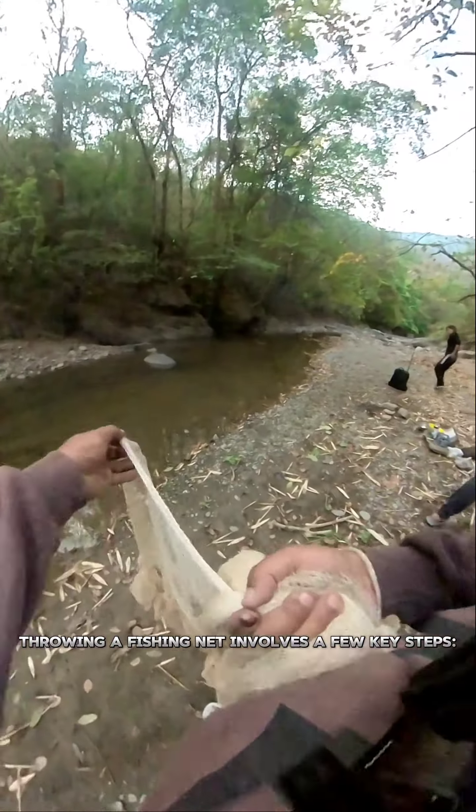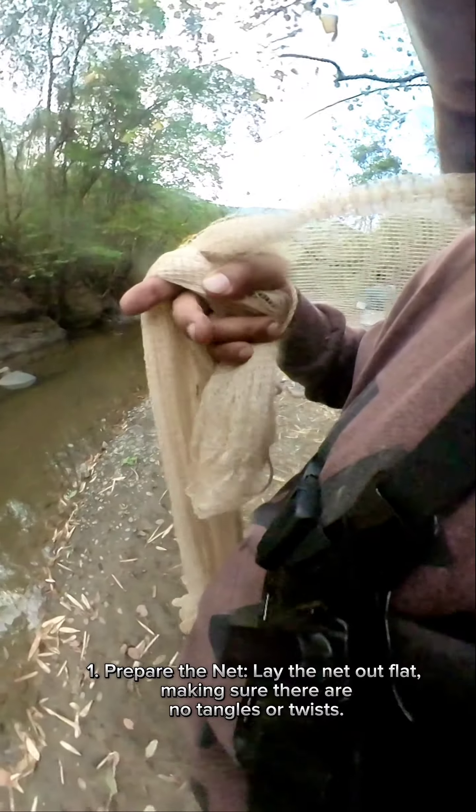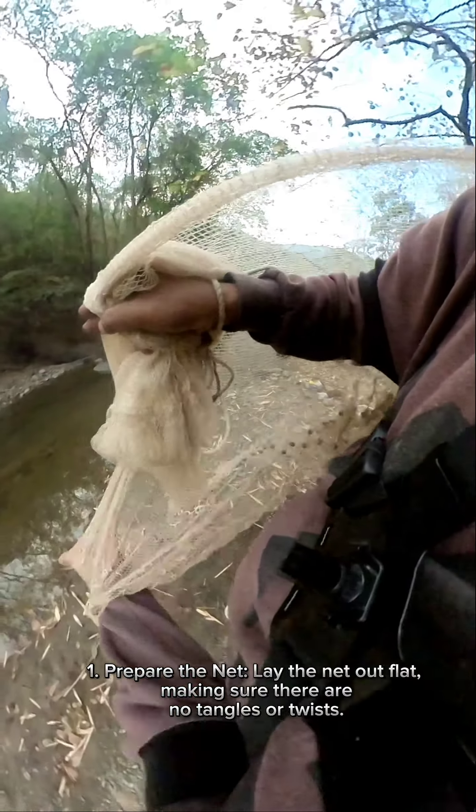Throwing a fishing net involves a few key steps. Prepare the net: lay the net out flat, making sure there are no tangles or twists.